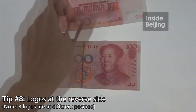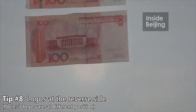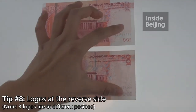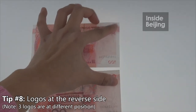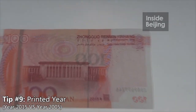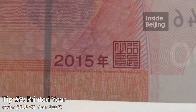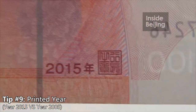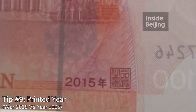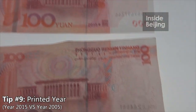Now let's flip it to the back side of the note. There are not many differences, except for a few symbols. For the new note, you can see there's this '2015' here, which tells you that this note was manufactured this year. This is for the new note. But for the old note, you can see that it was manufactured in 2005.